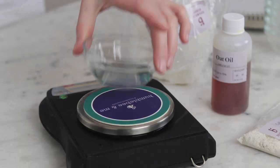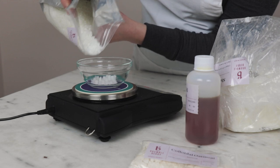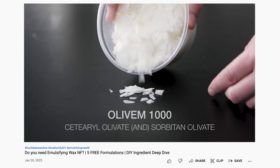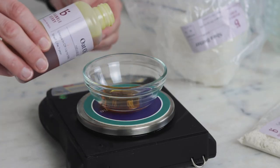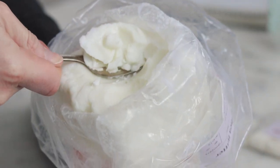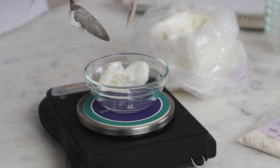Up next, our heated oil phase, which also features four ingredients. You'll need 13.5 grams of emulsifying wax NF, which is our emulsifier — it's a super versatile non-ionic emulsifying wax. Our first emollient is 15 grams of rich skin-soothing oat oil; I love the warm color and soft oaty note it brings to the formulation. Our second emollient is 18 grams of creamy skin-loving shea butter. I've used refined shea butter here, but you could definitely use unrefined shea butter if that's what you have.